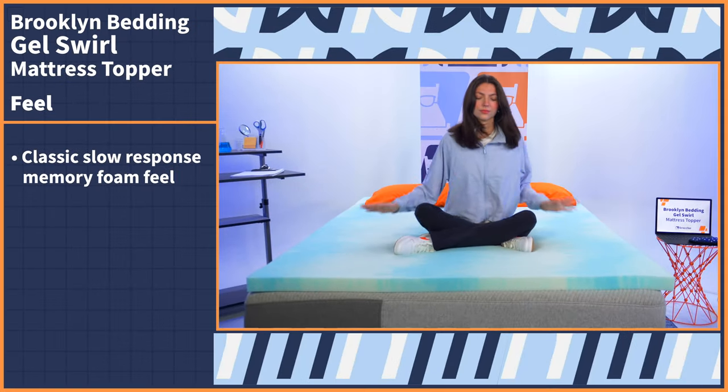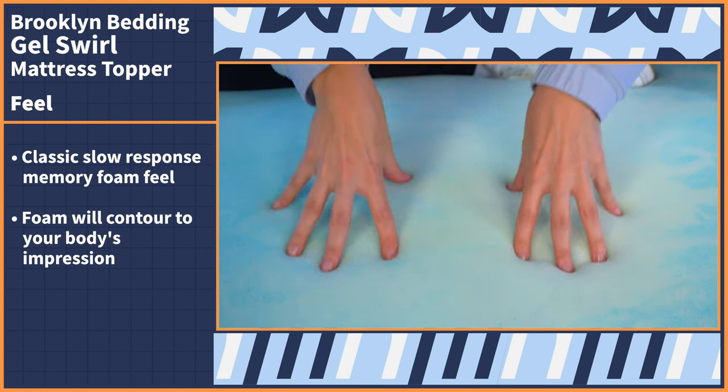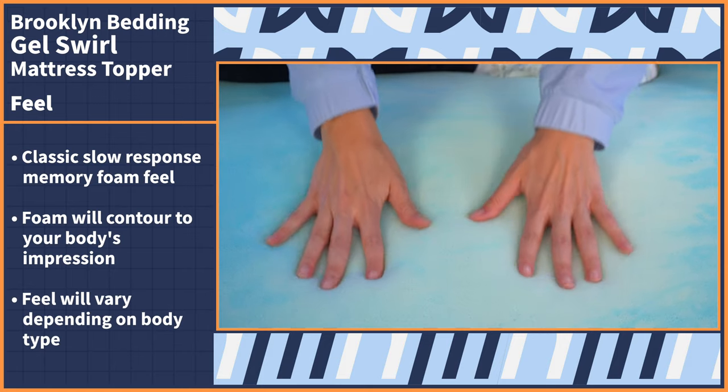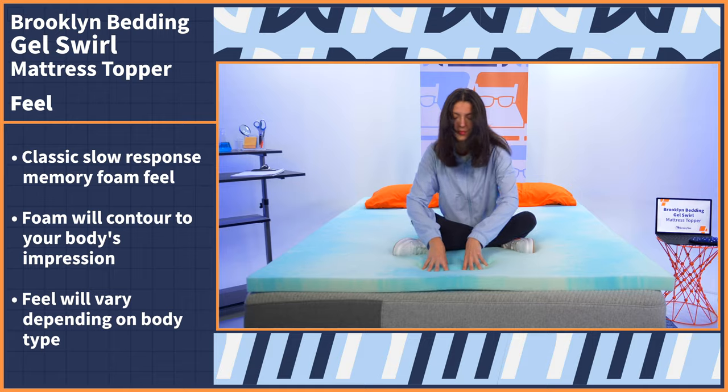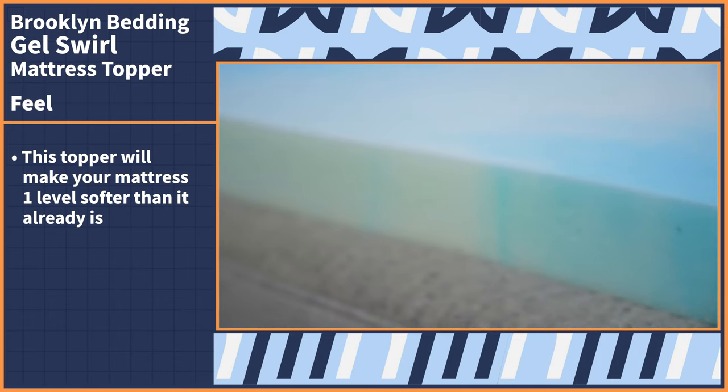Moving right along to the feel of this mattress topper — if you're trying to alter the feel of your bed, this is arguably the most important category. So those seeking plushness and contouring, look no further. The Gel Swirl delivers that classic slow response memory foam feel. The foam will contour to your body's impression and have you feeling cradled and hugged. Obviously, the feel is going to vary based on body type and the existing firmness of your mattress. For reference, I'm about average size and the bed I'm testing this on is about an 8 out of 10 on our firmness scale, which is firm. But for the sake of generalities, you can expect this topper to make your mattress a level softer than it already is.